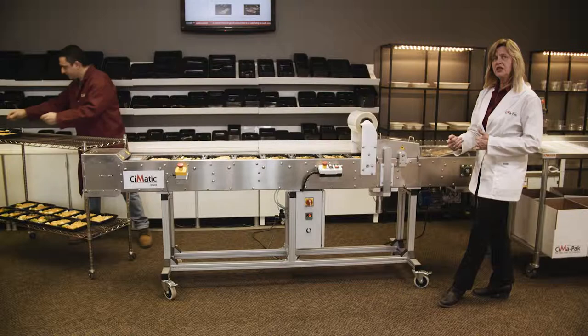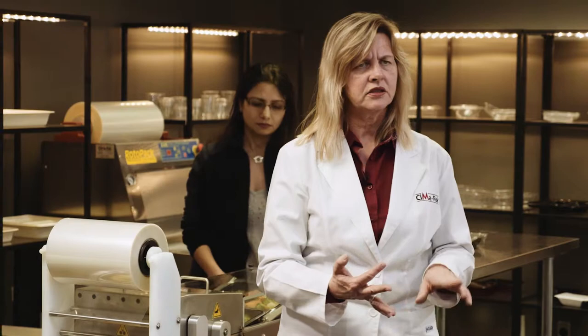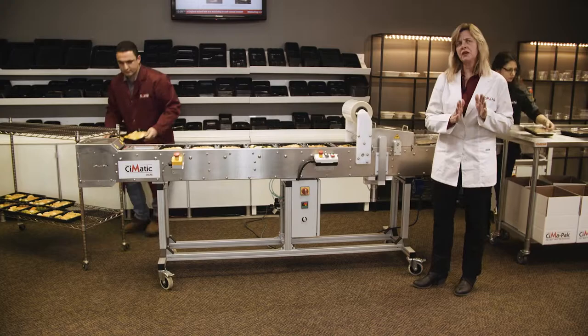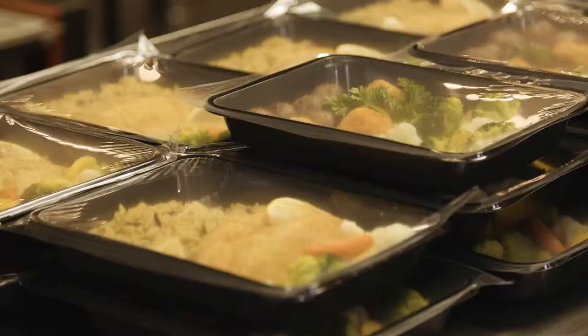Many times this machine is used where you want airline meals, meals for Meals on Wheels, seniors, schools — where you have a short amount of time to get out as many meals as possible. The Seematic is perfect for that application.